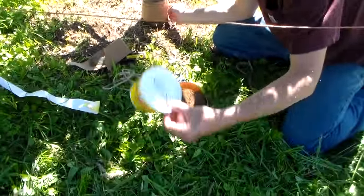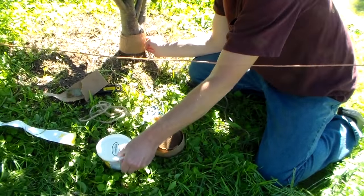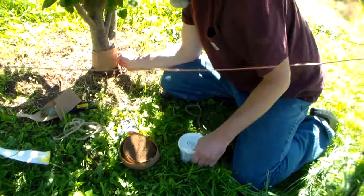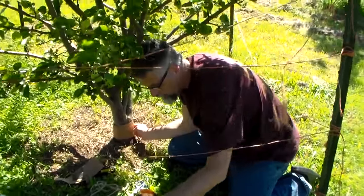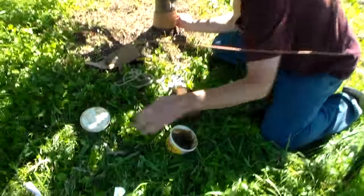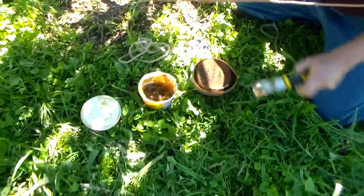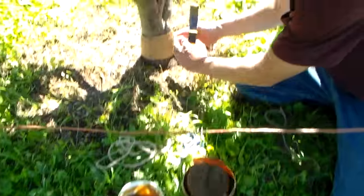Then I'm going to open up the Tanglefoot — this is real sticky stuff here. I should have opened it ahead of time. I'm going to get a little bit of this and use it as my glue.